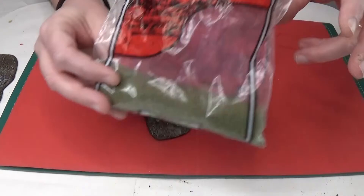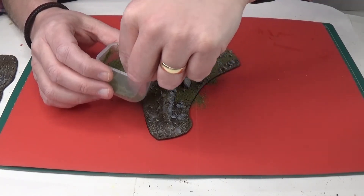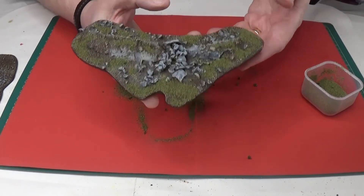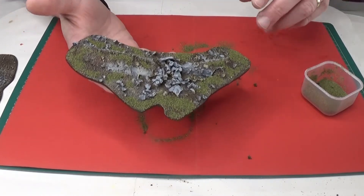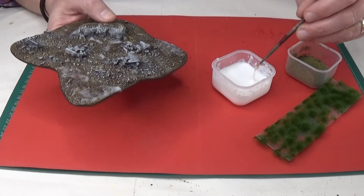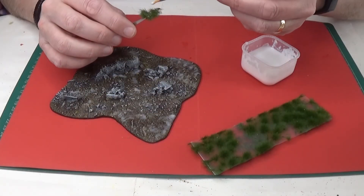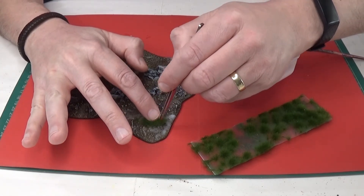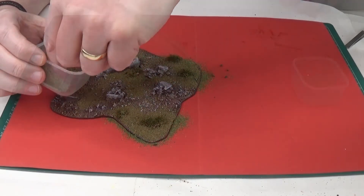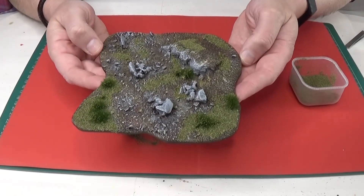I'm going to add some mid-green fine flock. With the glue added, I'll set the models down and sprinkle the flock over the top, making sure to cover the areas where I applied the glue. I can also use the flock to cover up any areas I may have messed up when painting. I'll tap off the excess flock — that is looking great — and leave it to dry completely. For the other base, I'll start by painting PVA glue onto the areas where I want the flock and tufts. With the glue added, I'll grab some tweezers, pluck off some grass tufts from the strip, add a little glue to the bottom of each tuft, and press them onto the base. Then I'll gently sprinkle flock all over the base to cover the glued areas, tap off the excess, and leave it to dry.